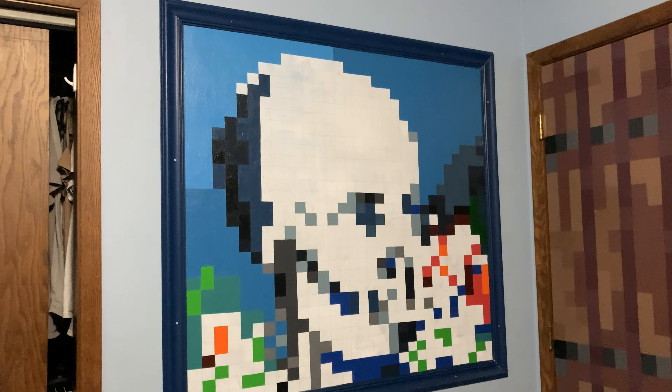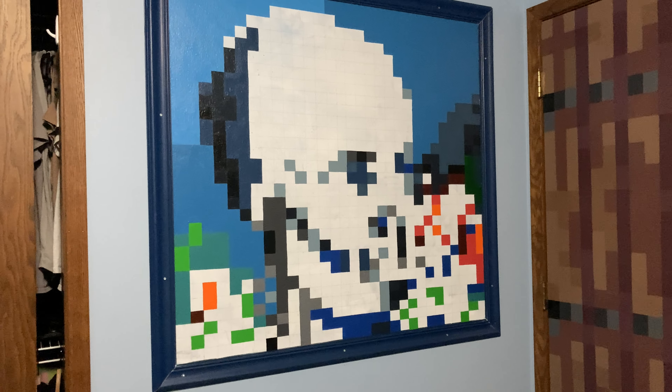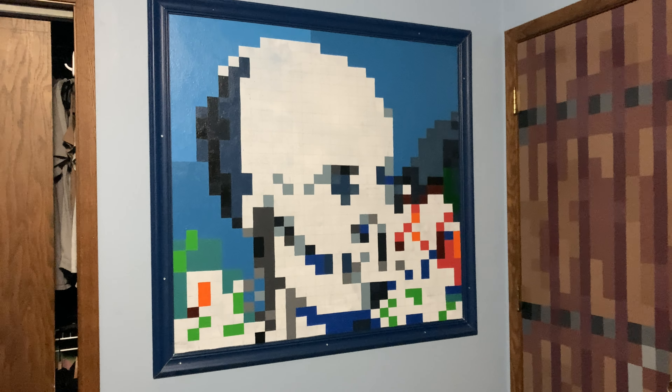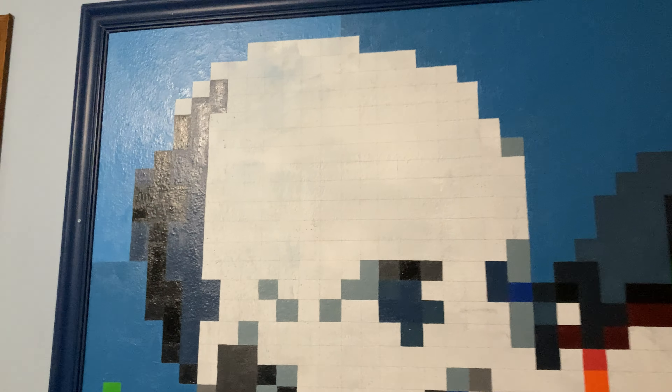It's now the next day. Since the last clip I filled in quite a bit more of the background — you can see some greens, teals, white blues, and that grayish blue. My next goal is going to be filling in the actual skull part, so I'm going to start with the lightest blue and then work my way to the outside.